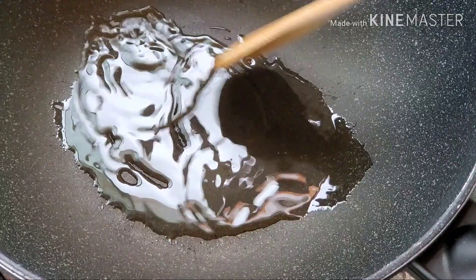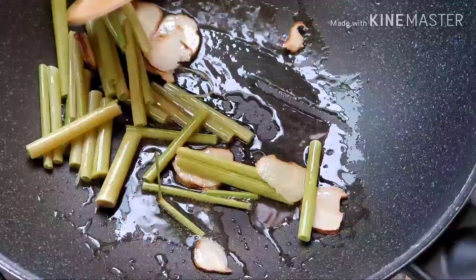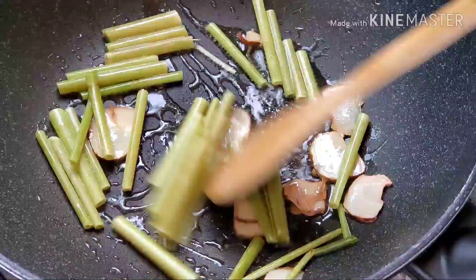Heat your oil until it gets a little bit hot before you start cooking. Now you can cook the lemongrass and the Thai ginger first.